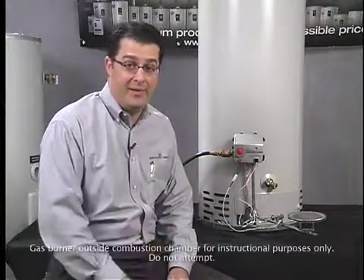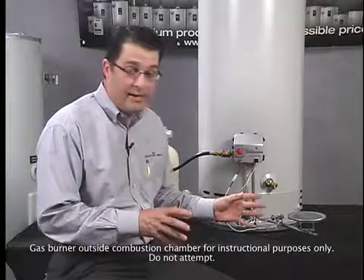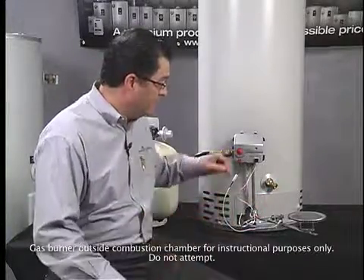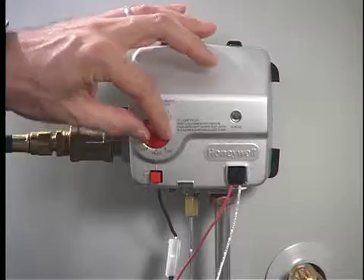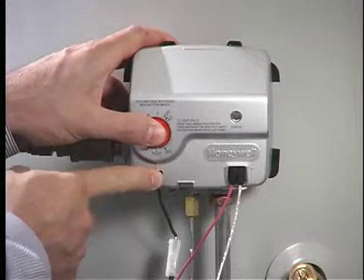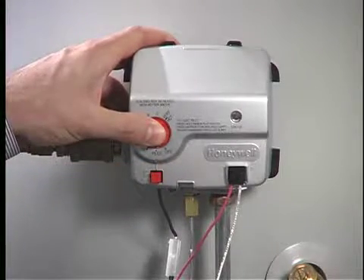The new Bradford White Icon control system is so easy to light, even I can do it. The burner is outside the combustion chamber for demonstration purposes only. Here is how you light the system: turn the knob to the pilot position, depress it, and push the built-in piezo igniter, ensuring that you have a pilot flame.